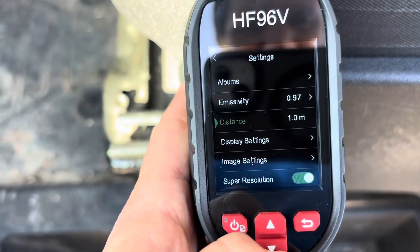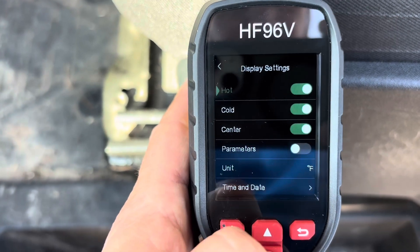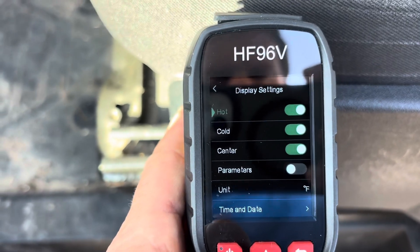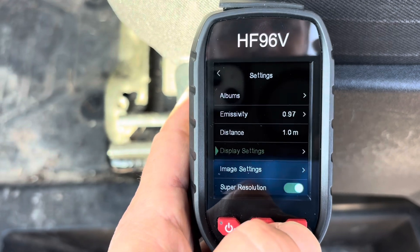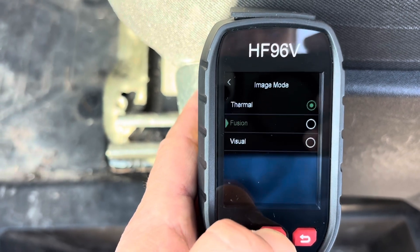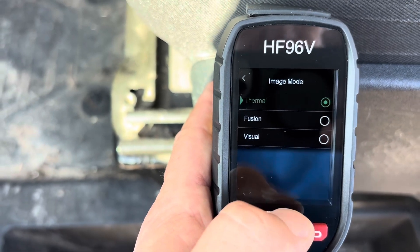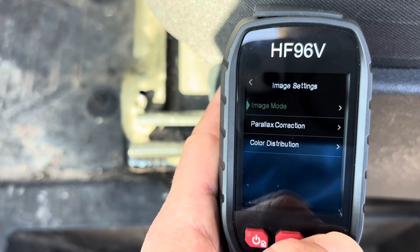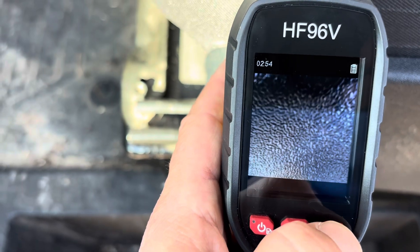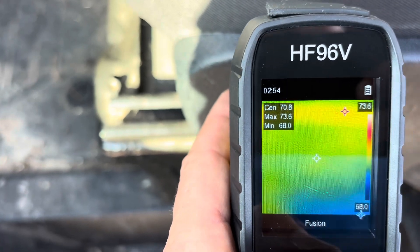Going through the display settings, you can turn off the hot, cold, and center crosshairs, and turn parameters on. You can change the unit, time, and date. Under image settings, you have image mode options: thermal, fusion, and visual. You can actually change this from the main screen by pressing up — cycling through fusion mode, then visual, then thermal, then back to fusion. Visual is just a normal camera, thermal is your thermal view, and fusion is a combined view.